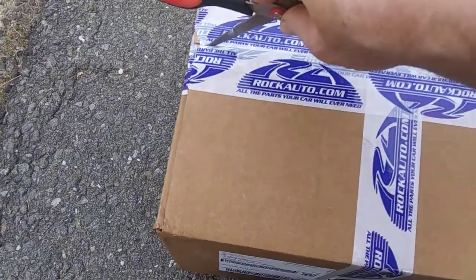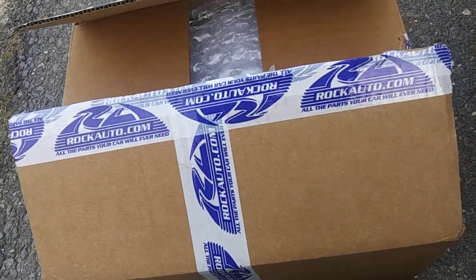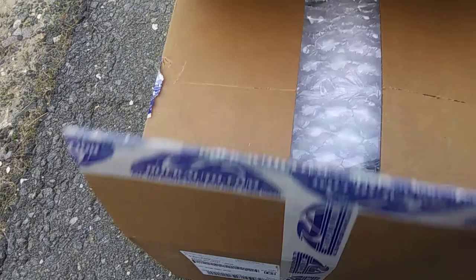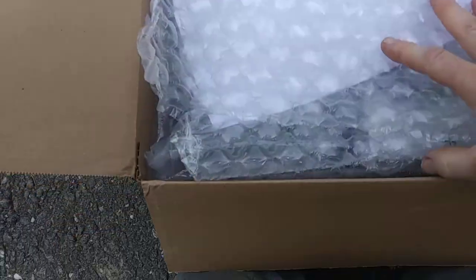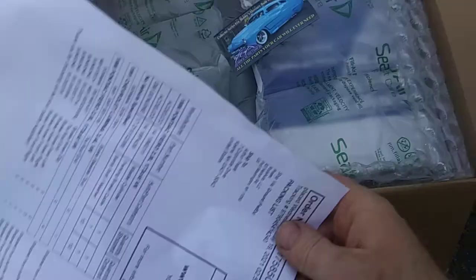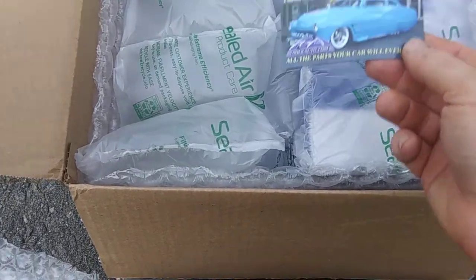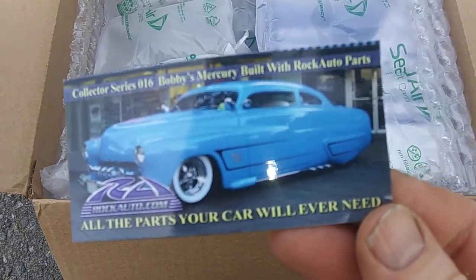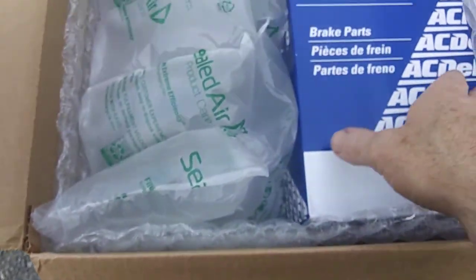So unfortunately I know what it is, and I'm not even sure if I need it. I bought a brake master cylinder because I thought mine was bad, and then I re-bled the brakes and all of a sudden they improved like a million percent. But hey, right on top you've got the Rock Auto magnet — neat, cool.